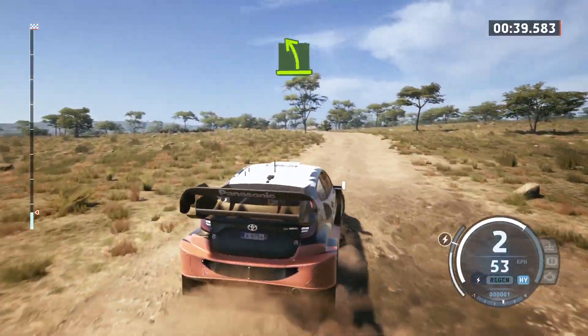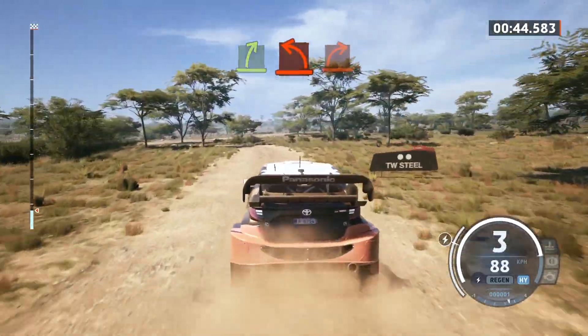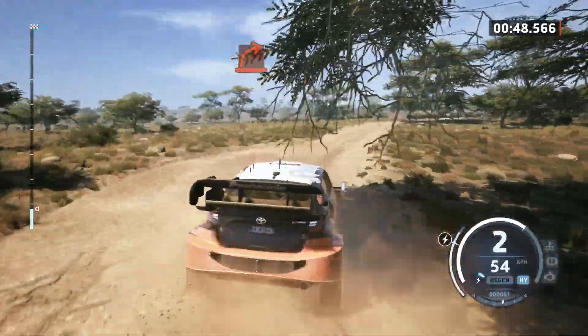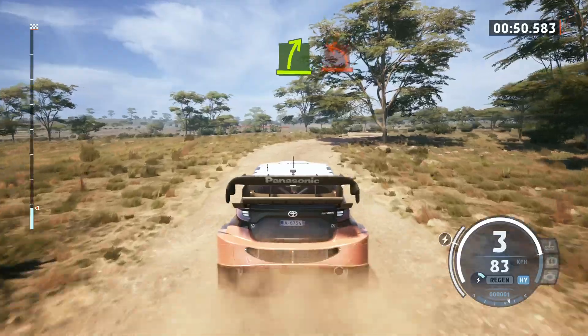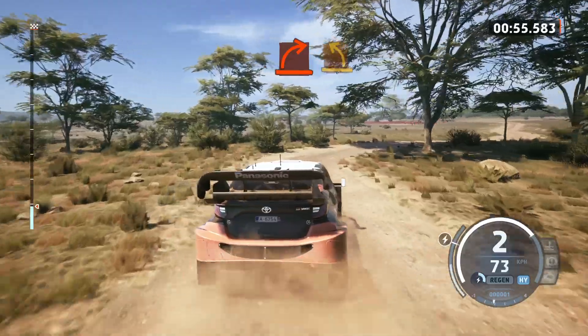And easy left. Easy right. Hard left. Hard right around tree. Easy right. Into hard left with a bump. Hard right. Medium left.